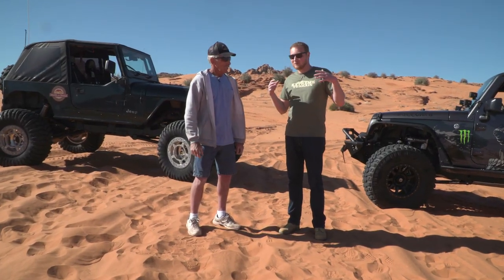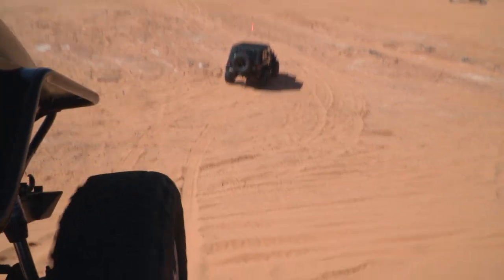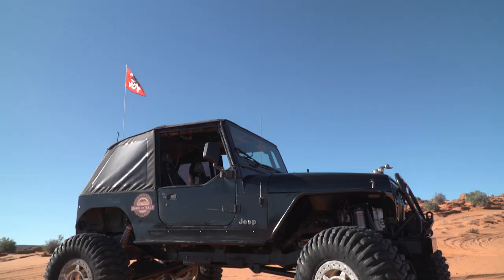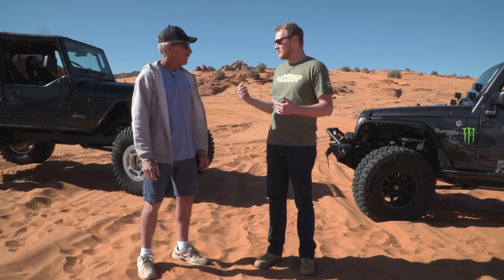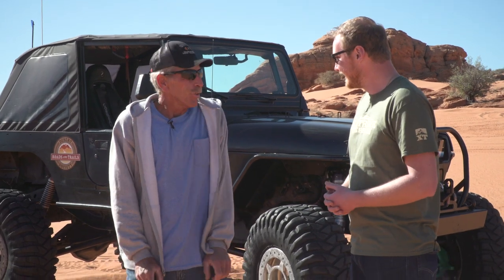You can pretty much take a stock vehicle out here and wheel it. All you need to get on the sand is just air your tires down, get a bigger footprint, a little bit of horsepower, and some common sense. Anybody can come out here and wheel in the sand. If you have something with a big wide tire, that's an even bigger footprint and it's going to give you more traction. You can get too aggressive with tread — if you don't have enough power, you're just going to dig a hole. If you do start getting into one of those situations, don't just hammer down and dig it down to the frame.